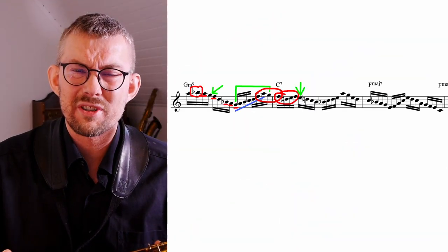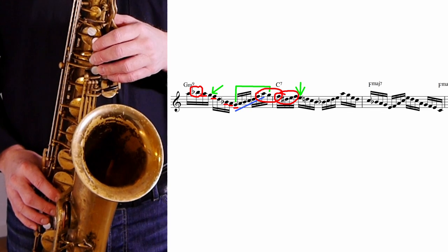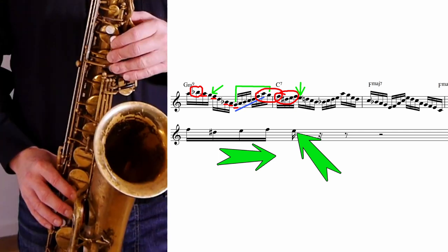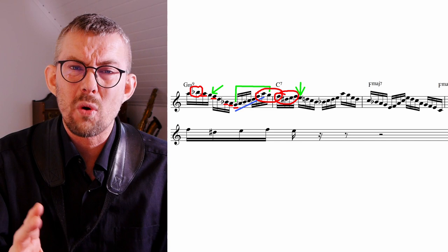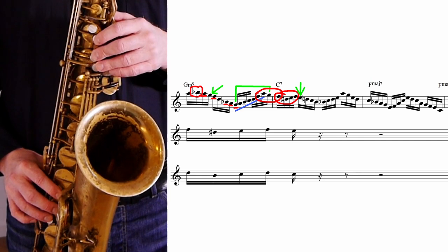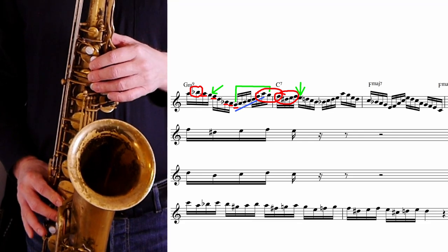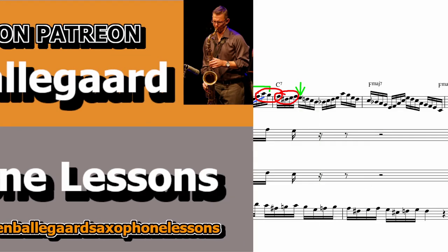The next part of the approach towards the E is a chromatic encircling. Basically I just play an E, but extending behind the E — the chromatic encircling gets me to the E. You can add this figure to all notes you play in all scales. I added this to the little scale exercise, and at the end of the lesson transcription on Patreon you'll find the full scale exercise.